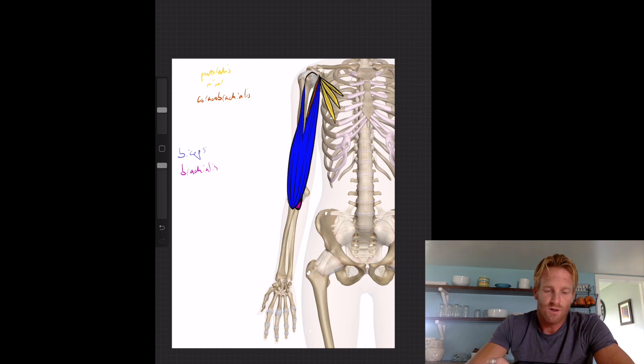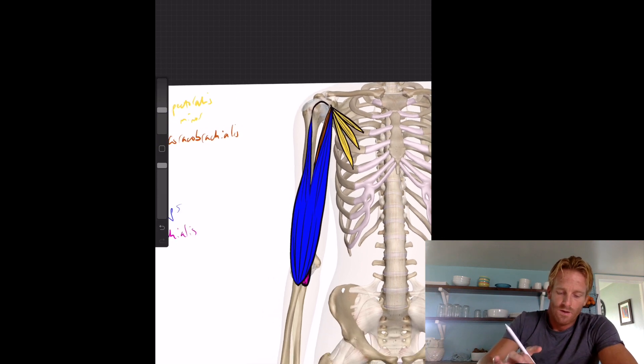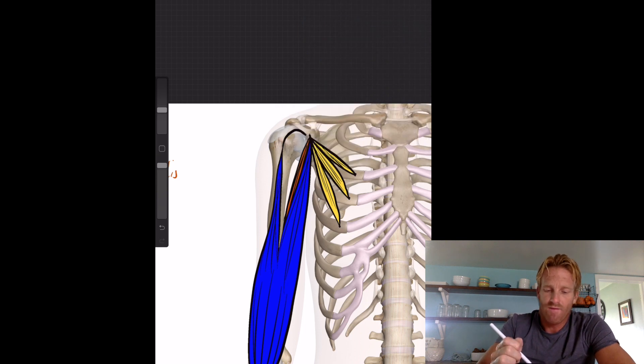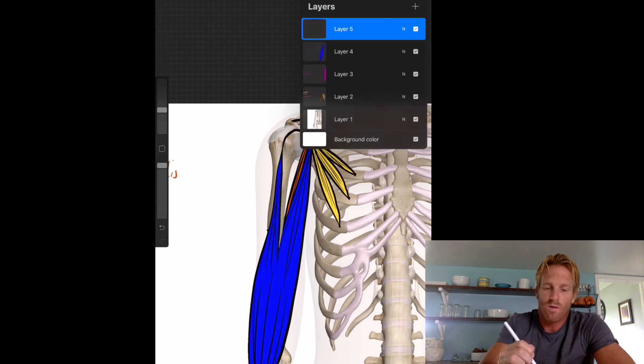Next, let's talk about the deltoid muscle — your shoulder muscle. It really helps to elevate and abduct the arm. The deltoid has a very broad origin, extending from about the distal half of the clavicle and wrapping around along the spine of the scapula in the back. Its insertion is at the deltoid tuberosity — the exact same place where the brachialis originates.